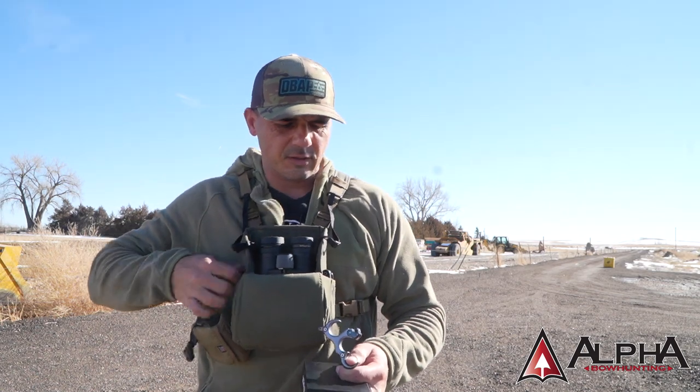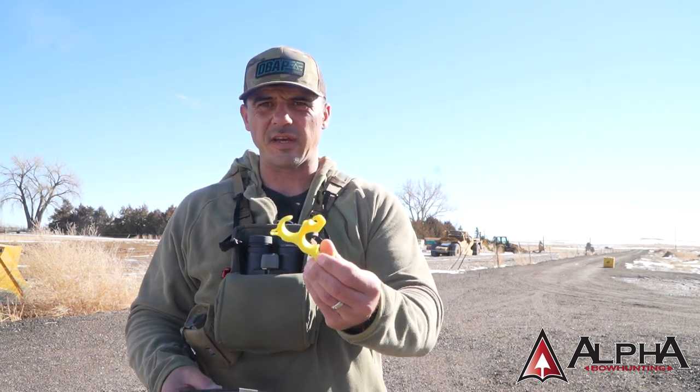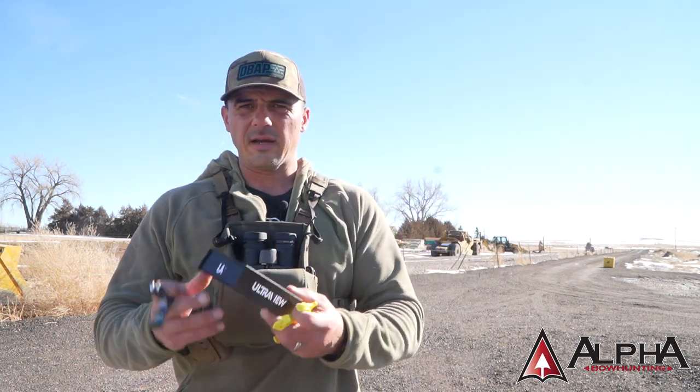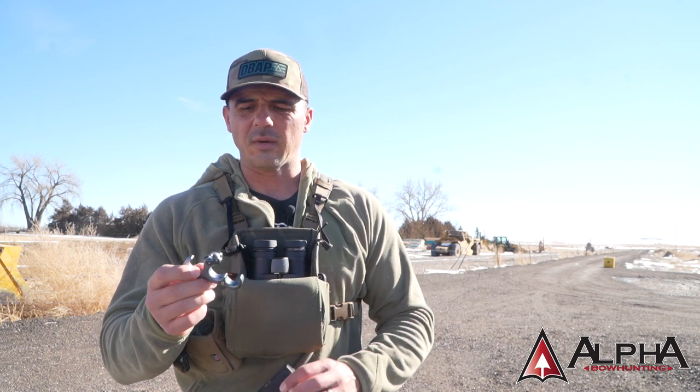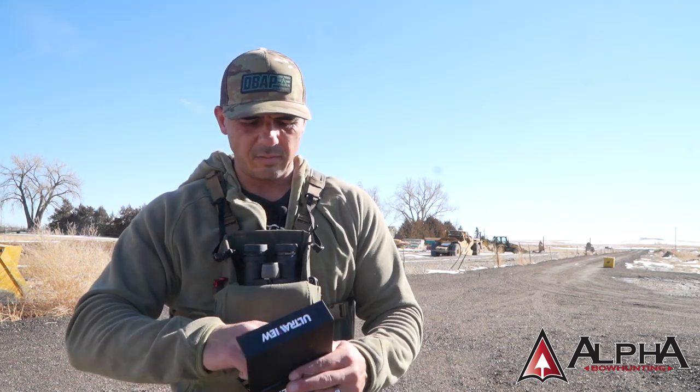First things first — the release. They actually send you this kind of demo, I believe it's for sizing, just to verify that you've got the right size. I went with the medium, and this is just the standard aluminum version. I did not get the hunting bracket. I wanted to give this release a once-over, put it through the paces and see if it's something I liked. I don't usually use a lanyard when I'm hunting, so I didn't grab the bracket yet. In the package, it comes with an Allen wrench that you can use to make some adjustments — pretty nice packaging.